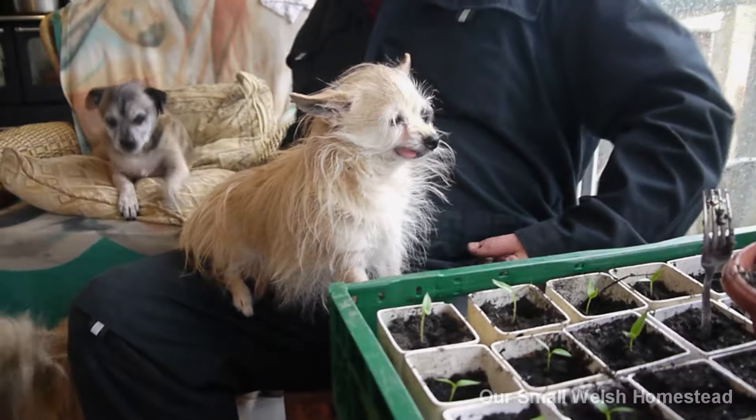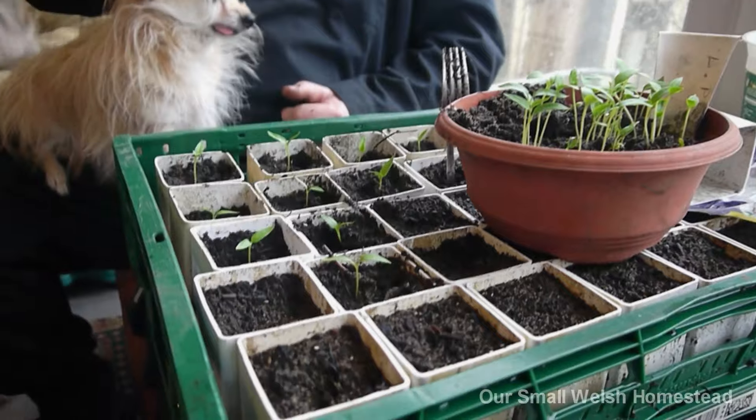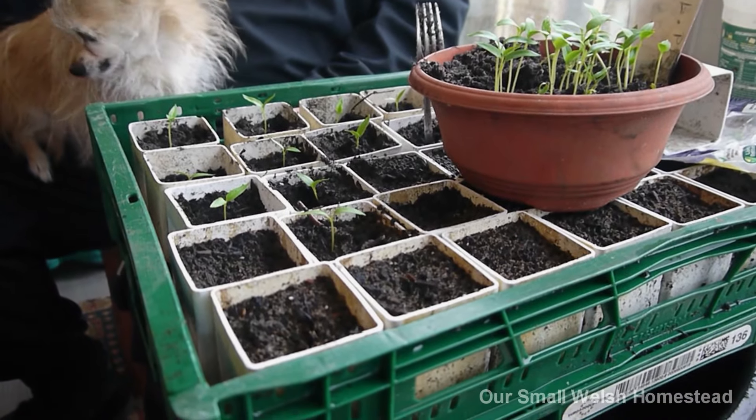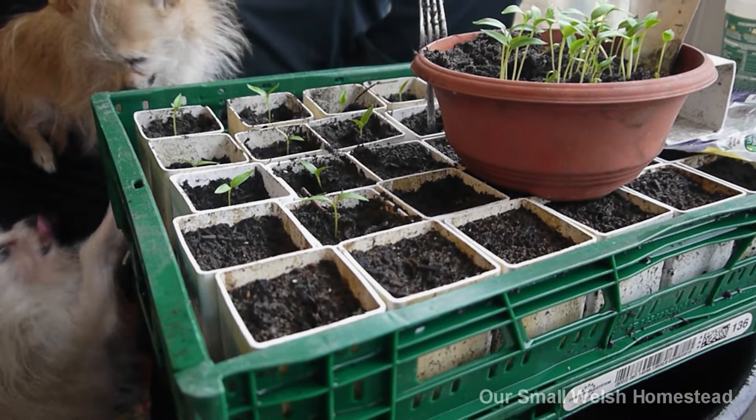Right, I'm going to carry on planting these up. We'll come back when this tray is empty and see how many we've got in the pot.